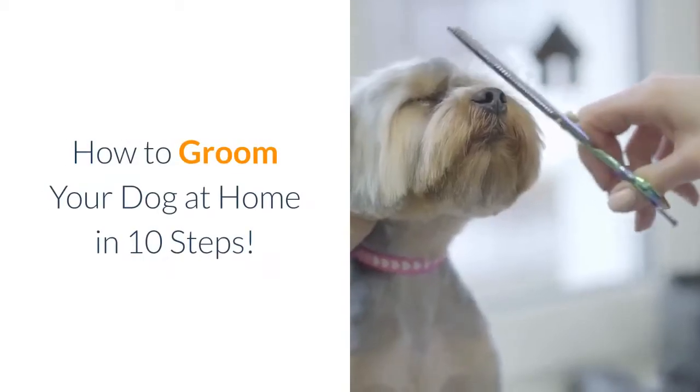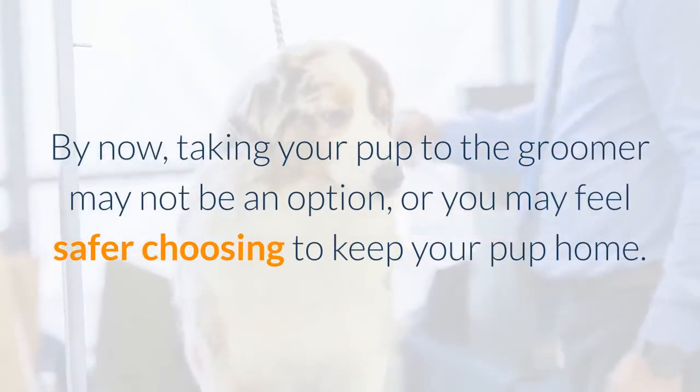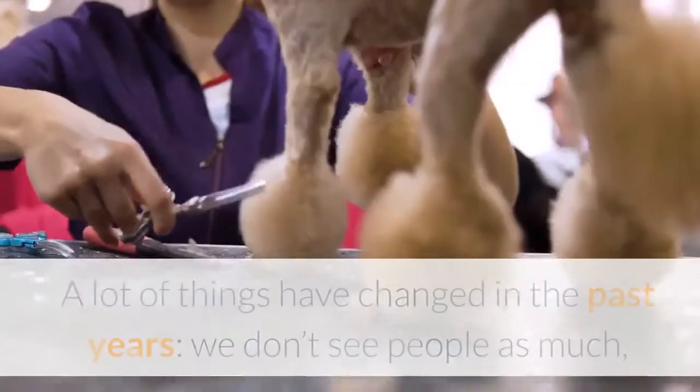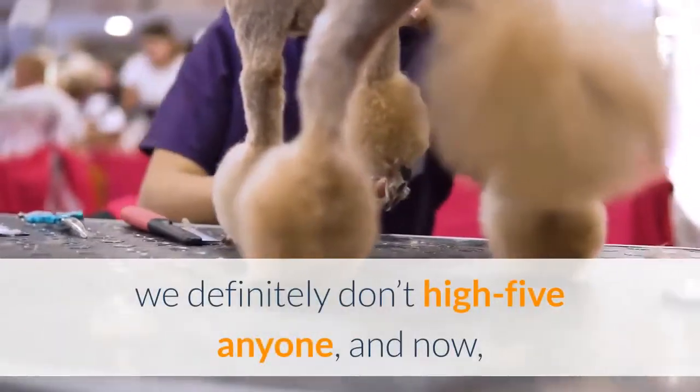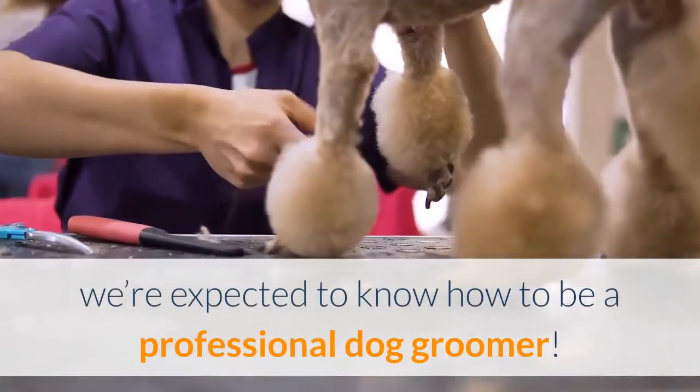How to Groom Your Dog at Home in 10 Steps. By now, taking your pup to the groomer may not be an option, or you may feel safer choosing to keep your pup home. A lot of things have changed in the past years — we don't see people as much, we definitely don't high-five anyone, and now we're expected to know how to be a professional dog groomer.